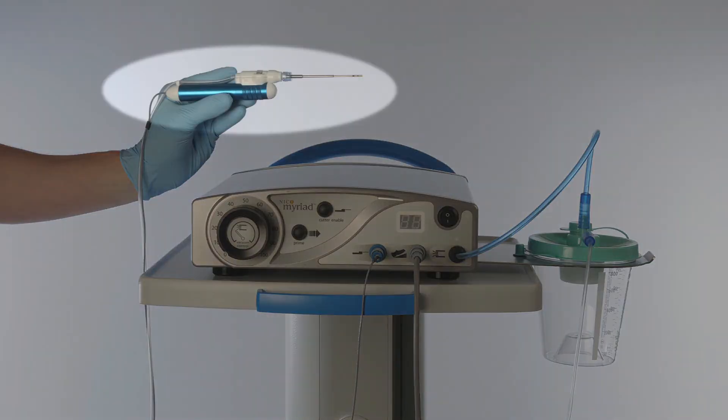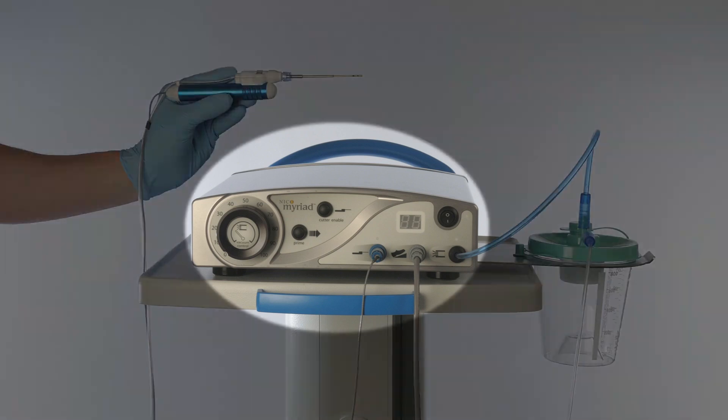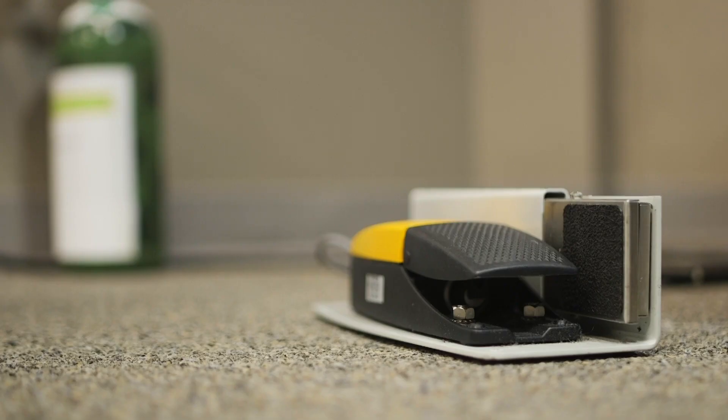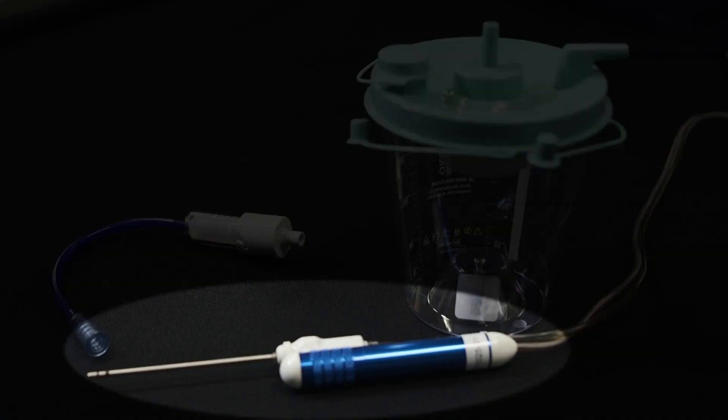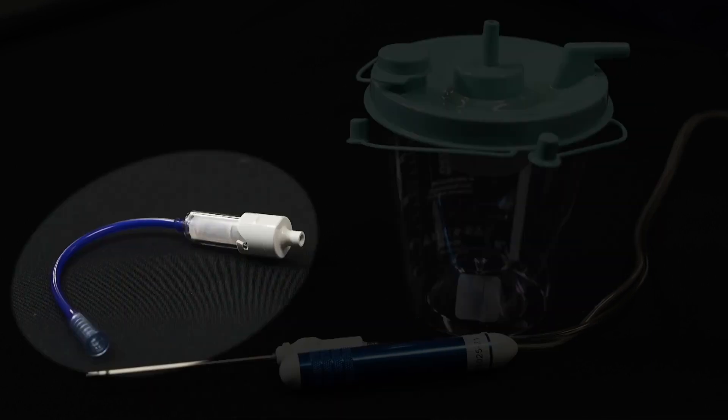Various handpiece sizes are available for these procedures. The Myriad consists of a console, foot pedal, and disposables, including the Myriad handpiece, 800cc Bemis canister, and specimen collector.